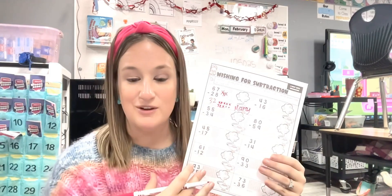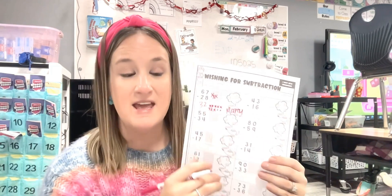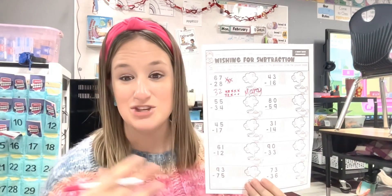Once all the boxes have been filled, I'll have everyone go back to their desk and we'll review the answers together. It's really fun — they like to see who got the answer right. It's a fun way to get kids up and moving around the room and collaborating with one another.